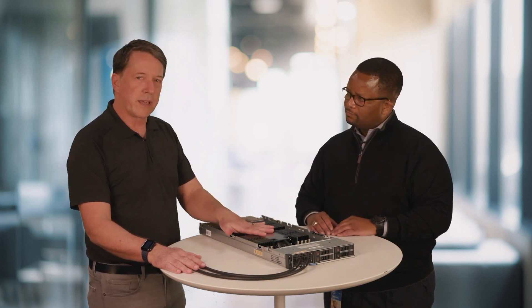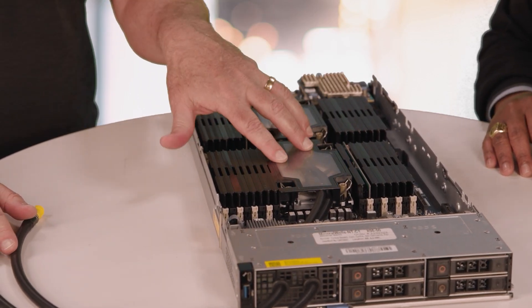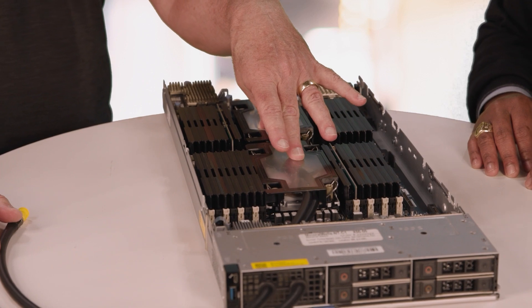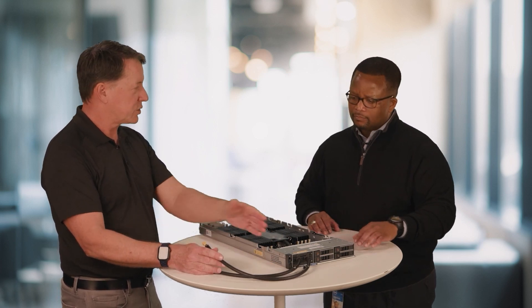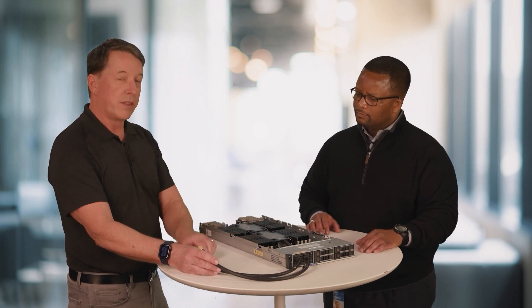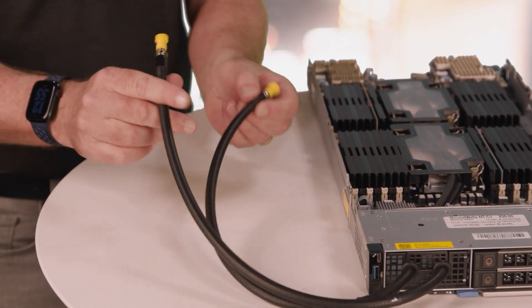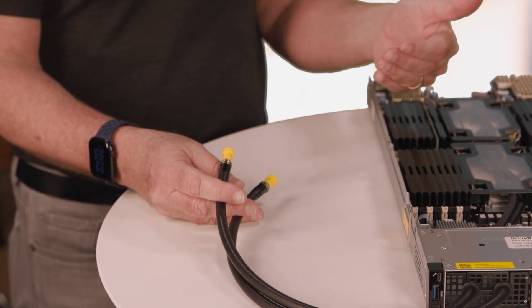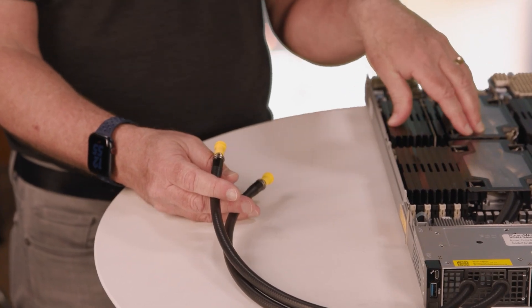Let's take a closer look at what the DLC-enabled server means. When we remove the chassis lid, what we see is a cold plate loop where an air heat sink would normally be for the two CPUs. Everything else is the same because the rest of the board is air-cooled. We have two lines feeding the cold plate loop: one is the supply line, which provides the coolant into the cold plate loop, and the other is the return line, which takes the warm coolant and returns it to the heat exchanger. Note that the server cooling loop gets coolant pumped to it from a CDU, which is external to the server. The CDU and MX rack manifolds required to run the DLC node are also purchasable from Dell.